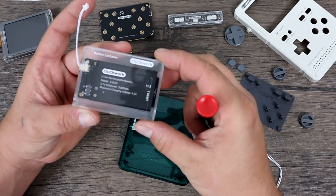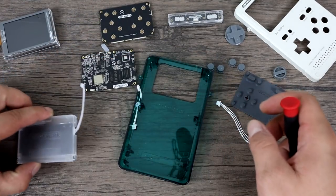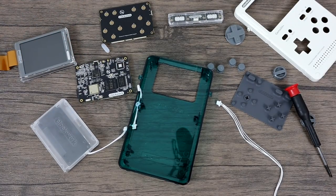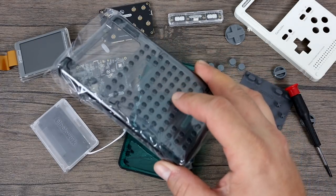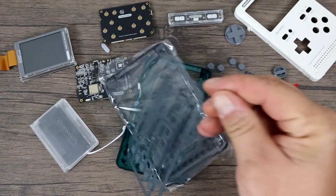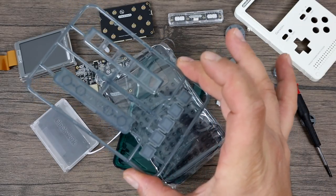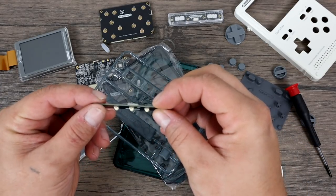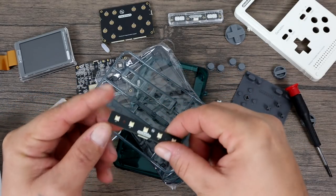We can unplug the screen itself and here is the main board — this is where all the action happens. It would be really easy for them to offer upgrades. We have the AllWinner R16J CPU on there, the SD card slot, and the Bluetooth and Wi-Fi module soldered directly to the board. This combines everything I love: single board computers, wires, and retro gaming, all in an easy-to-use, easy-to-put-together package. I haven't been able to measure exact battery life yet, but it's a 3.7-volt 1050 milliamp-hour battery — I'd put it in the one-and-a-half to three-hour range depending on usage.